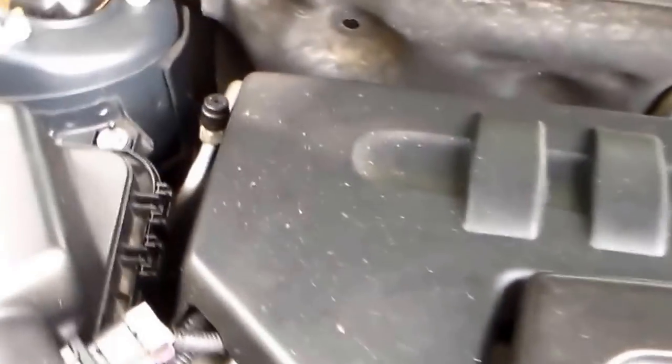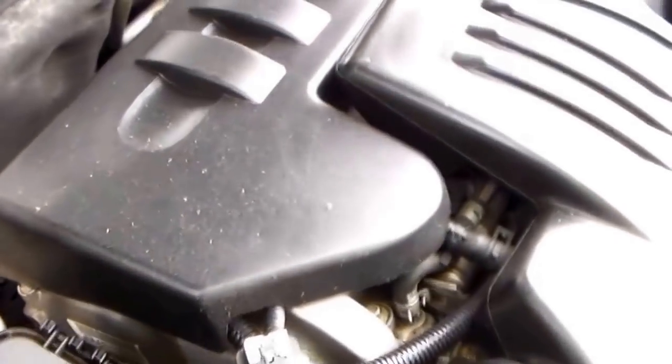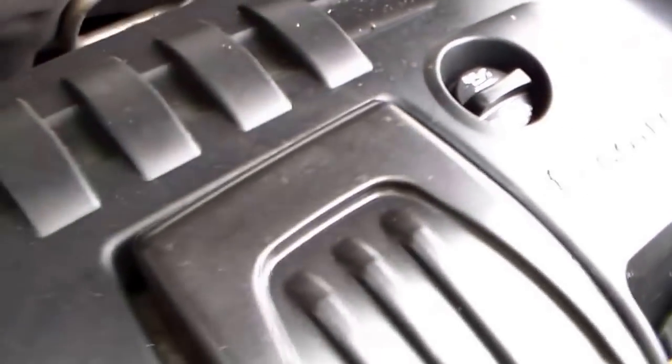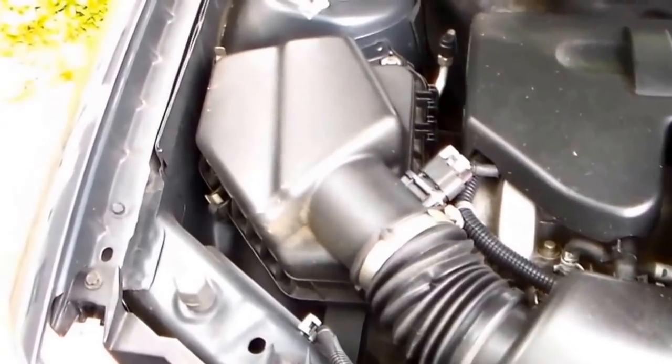Hey YouTube, something a little different for you today. We're going to be doing a timing chain, and it's a 2.2 Ecotec engine in an '09 Cobalt. If you can hear that ticking under here, that's the sound of the timing chain — actually the tensioner is what goes bad and it causes the timing chain to loosen up.